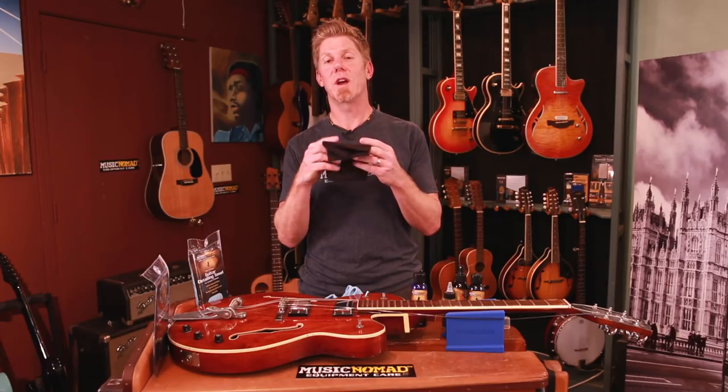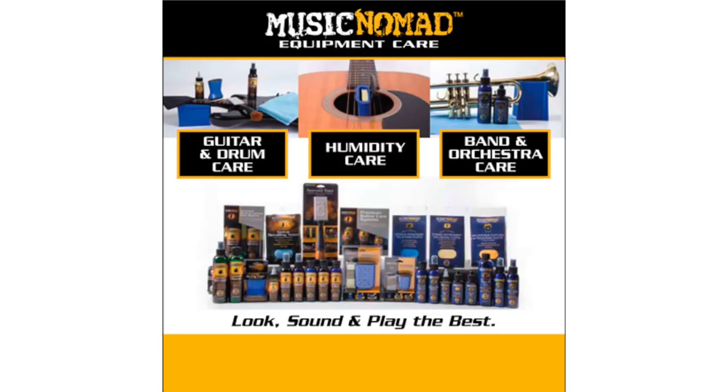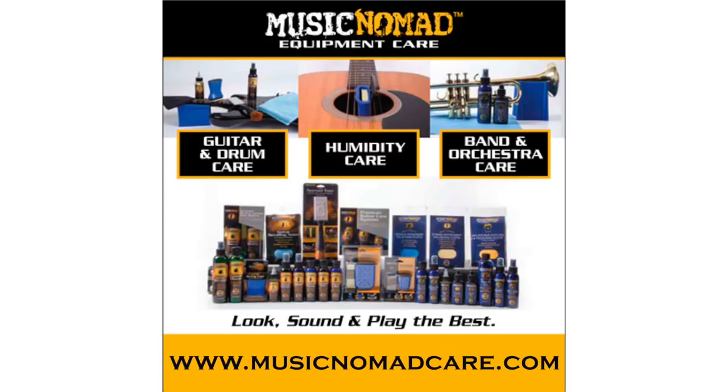The suede cloth is also great for just wiping down your strings every time you play. Thanks for watching another one of our how-to Music Nomad product videos. For more information on all our products, go to MusicNomadCare.com.